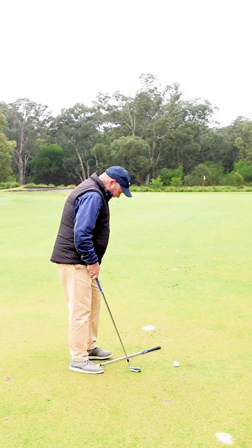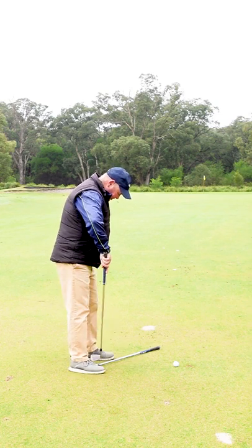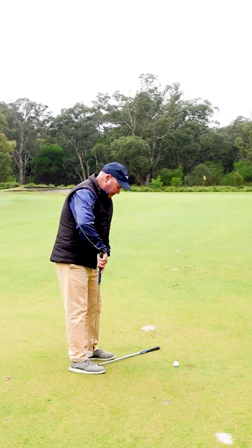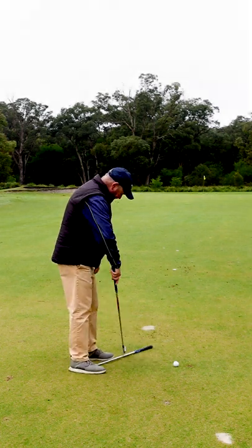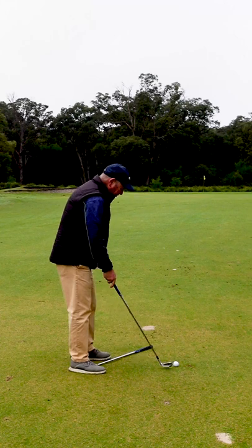I've put a club down on the ground — the right side of the club is pointing at my right heel, and the left side is just basically brushing my left toe.